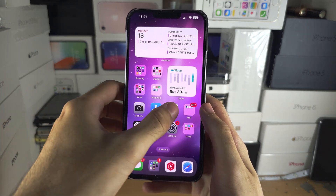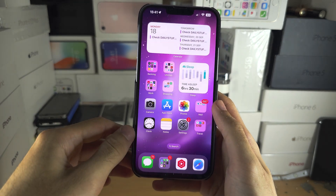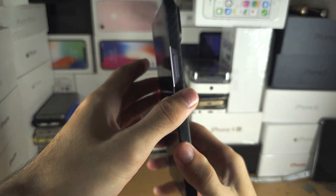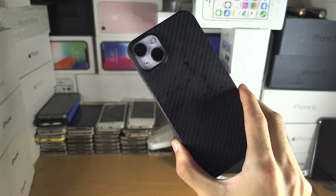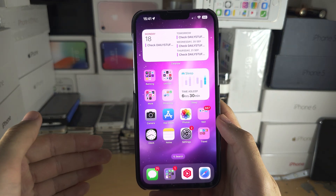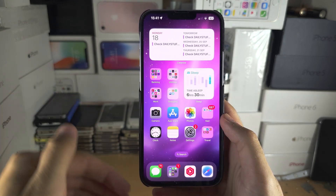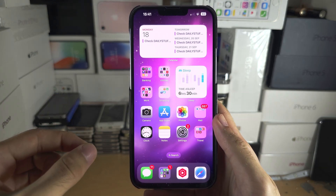Welcome everyone. If you've updated to iOS 17 and your battery drain is quite bad, the first thing to do — sounds a little bit corny — but just leave your phone off for a couple of hours. After a software update, the applications on your iPhone need to optimise in the background, so your phone is going to feel hot and the battery drain will be quite bad for the first couple of hours.